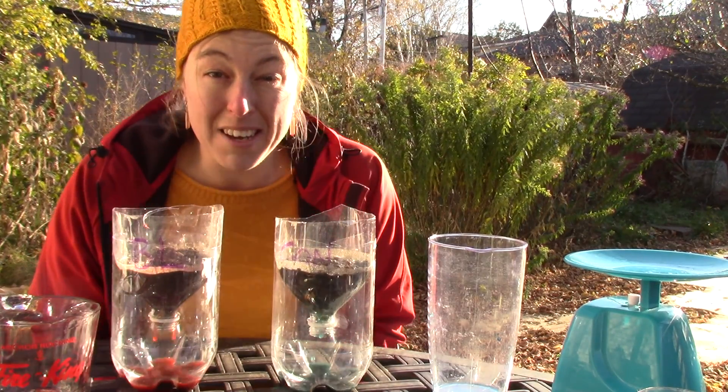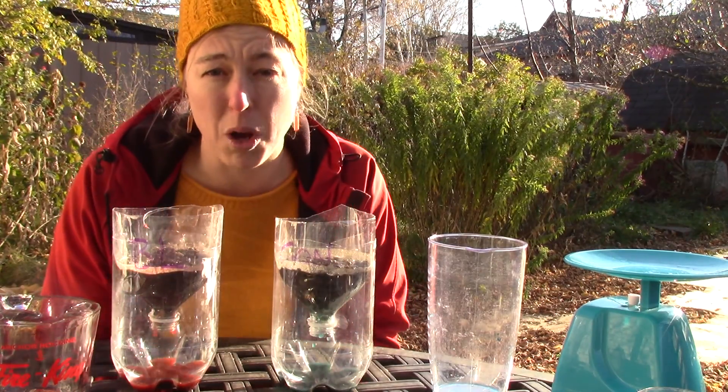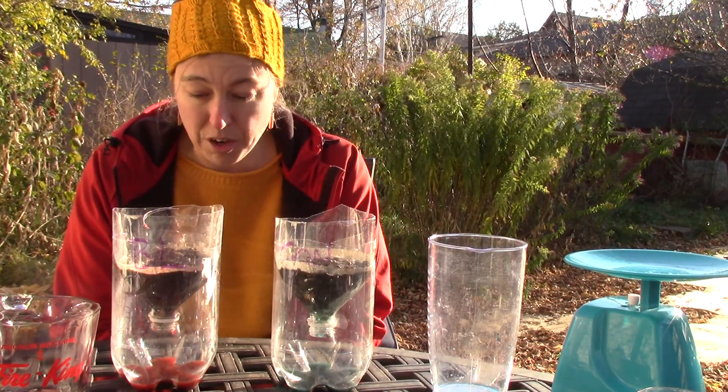They're still both dripping so we're not at water holding capacity yet. Despite being a really sandy sample, both of these waters are cloudy, which tells me I have some clay colloids in my soil — which is kind of nice to know as well.